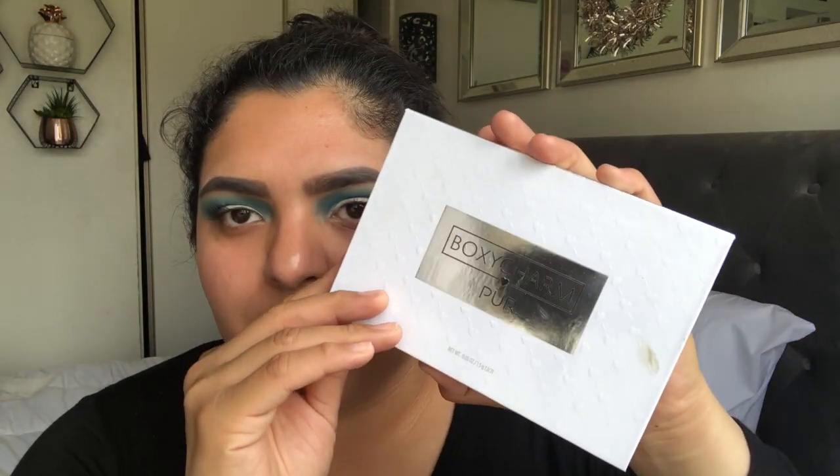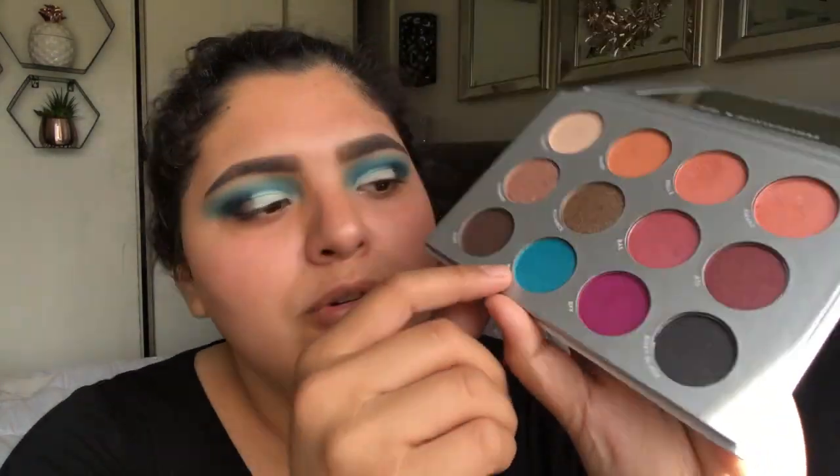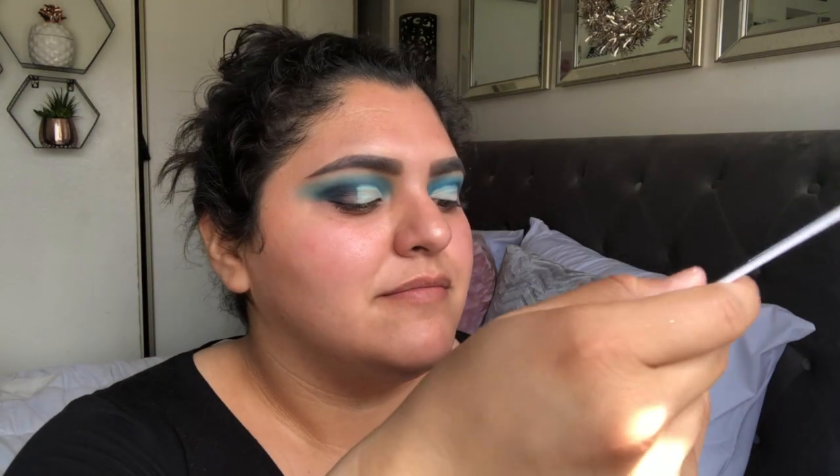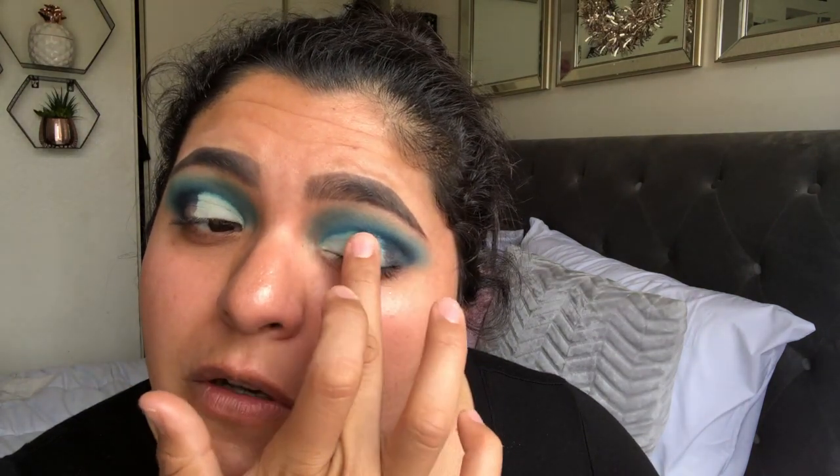So I'm quickly going to be cutting the crease a little bit so I can add a more shimmery blue — I'll do that off camera and be right back. As you can see, it's like a mini half cutting the crease. I'm going to go in again with the Boxycharm Purr palette and use this beautiful shimmery blue in the shade Mia, using my finger to put that right where I put the concealer, just patting it on.